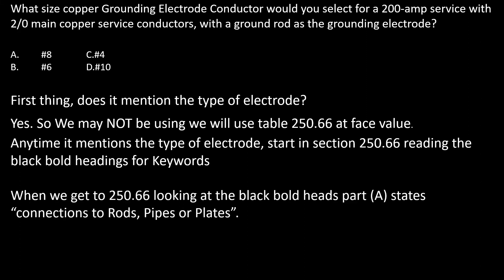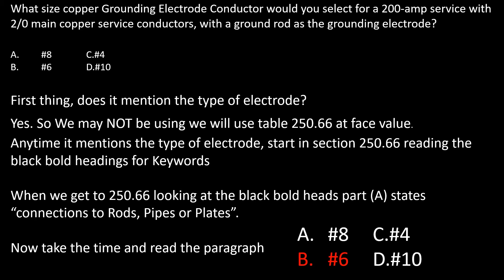As we go down through section 250.66 and look at the black bold headings, we get to part A, which states connections to rod, pipe, or plate — so we feel like we're in the right section. Using your keywords and reading the paragraph, we find that the GEC is not required to be larger than a number six copper. If you had gone straight to the table, you may have gotten a different value. That's why it's critical to check section 250.66 first when the electrode type is mentioned.